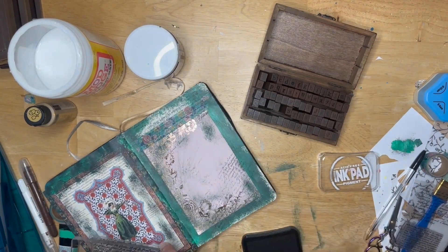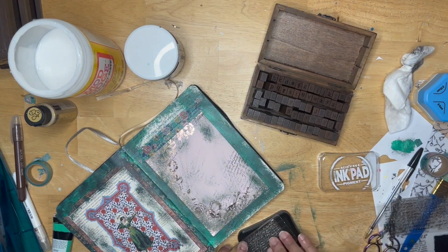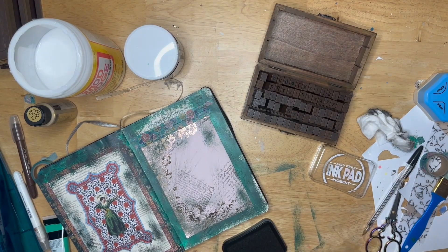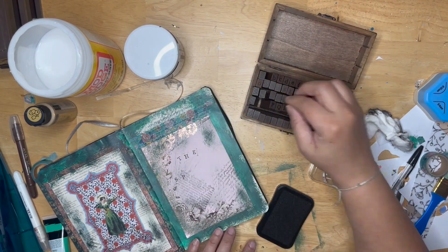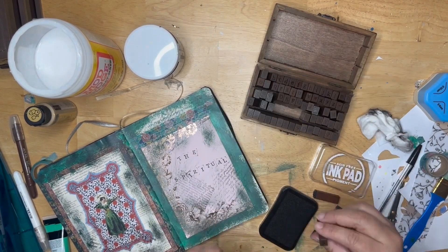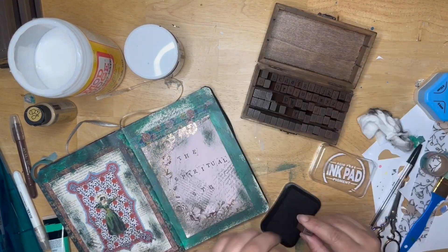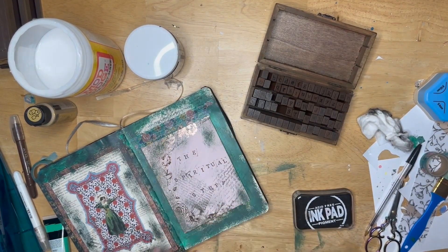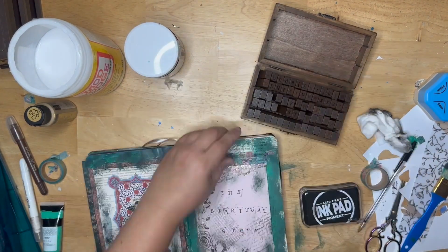This is a stamp set that I got from Amazon, and I'm just going in here with a little bit of ink and putting some words on the page. I like my pages to look really messy, kind of junky and antiquey. And these are an alphabet stamp set that I got off Amazon as well. I really like that aesthetic of just looking like a complete and total mess. You can see my desktop — it's got paint all over it already. And that's because I am messy with it, and I really like that look, that aesthetic.